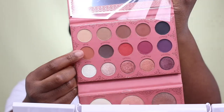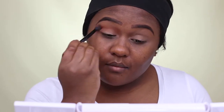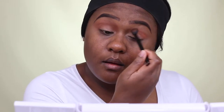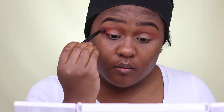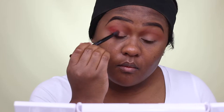The palette I'm using today is my Ray Ray palette. The first color I'm using is Spice, which is a medium brown matte eyeshadow, and I'm just applying that color in my crease area only. The next color I'm using is Sunset, which is a reddish, almost rustic brown matte eyeshadow. I mainly want to focus that color and pack it in the outer corner area and bring it halfway in.